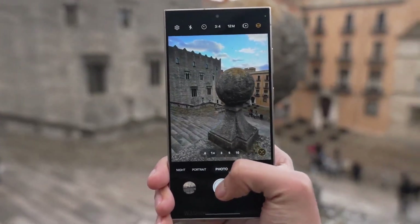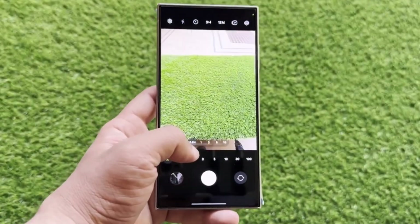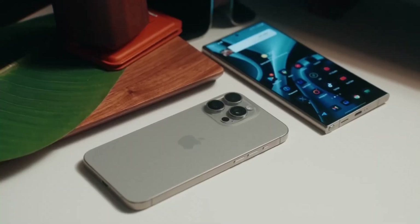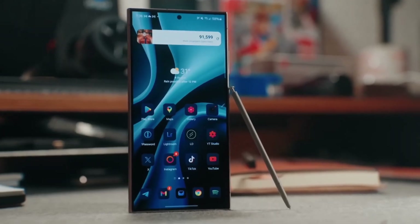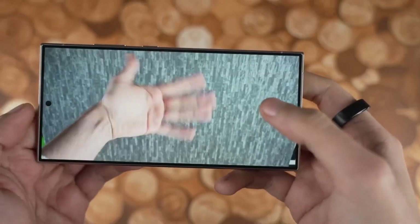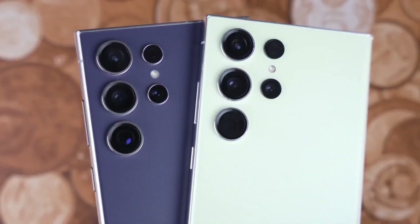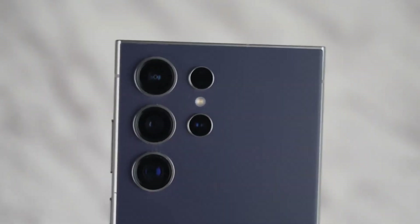Apple introduces something new this year — the camera control button, a capacitive touch key that allows for zooming and other camera controls with a swipe. When it comes to color options, Apple sticks with its sophisticated muted tones: white, black, natural, and the new desert titanium. Samsung goes for more variety with options like titanium violet and yellow, and for those ordering through Samsung's website, you get access to exclusive colors like titanium blue and green.